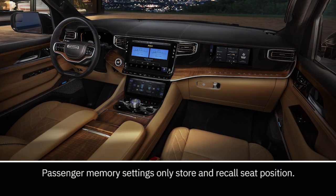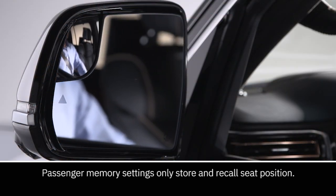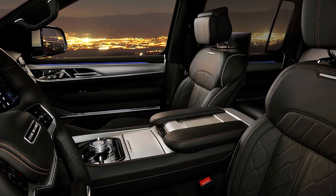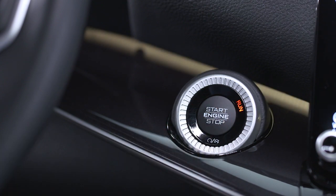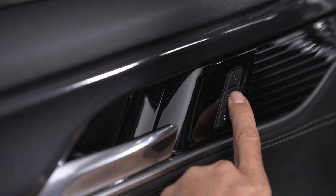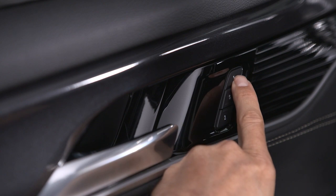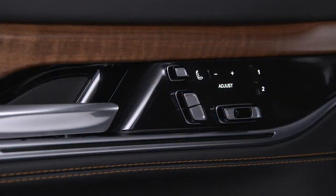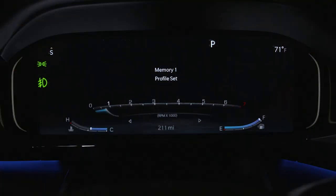Keep in mind, power driver's and passenger's seat positions, along with side mirror positions, radio presets and more, can be saved to a memory profile. To save a profile, place the ignition in the on-run position, but do not start the vehicle. On Wagoneer models, push the S button on the driver's or passenger's door, then push one of the memory buttons within five seconds. On Grand Wagoneer models, push one of the memory buttons for at least two seconds and look for confirmation in the instrument cluster display.